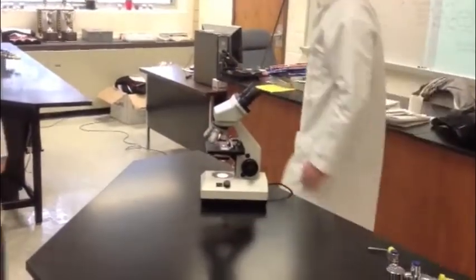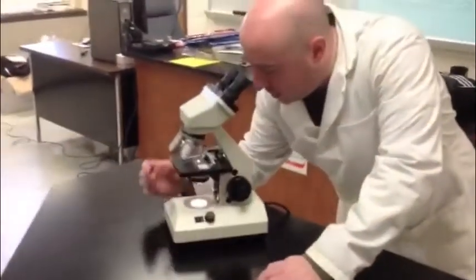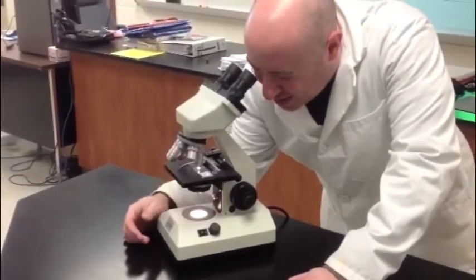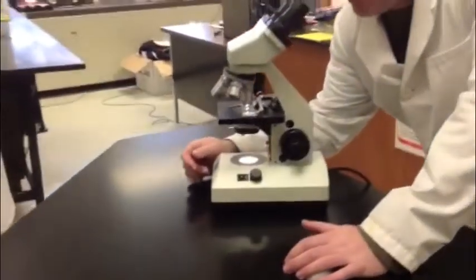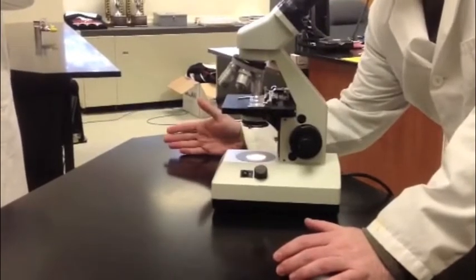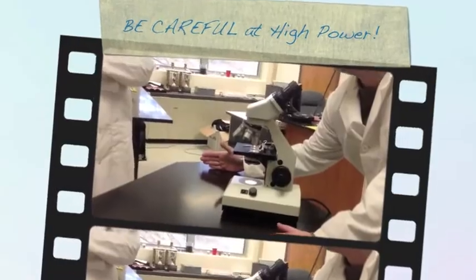Hey, it's all black. Well, one of the things you've got to do when you switch between powers is you need to make sure that the next lens actually locks and clicks into place so that it's there. The second thing you need to make sure is that you don't just skip powers. You can't go from scanning all the way to high power. You have to go from scanning to low power and then high power, focusing on each one along the way.